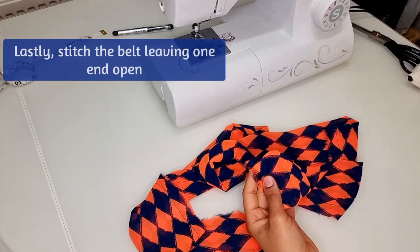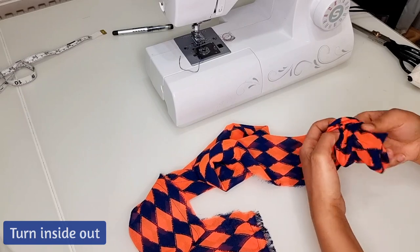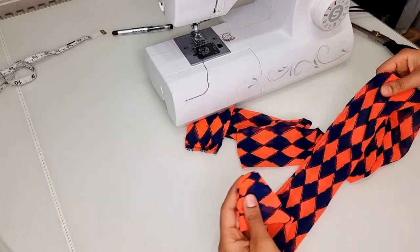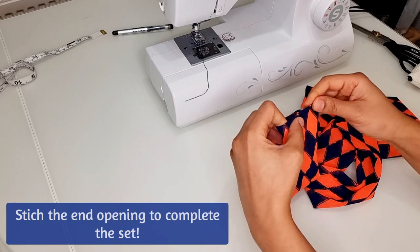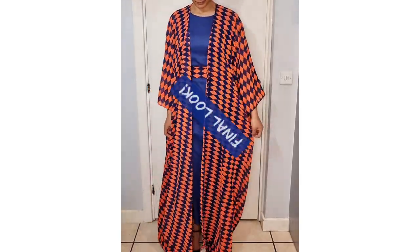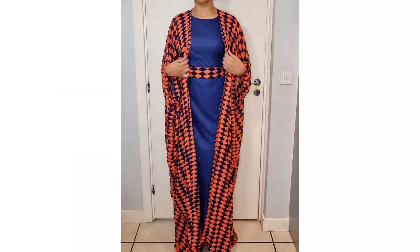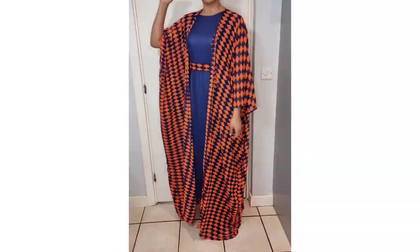For the belt, stitch the sides leaving one end open, then turn the belt inside out. Stitch the end opening to complete the set. Here's the final look. As always, thank you so much for watching — please don't forget to comment, like, share, and subscribe, and I'll see you next time.